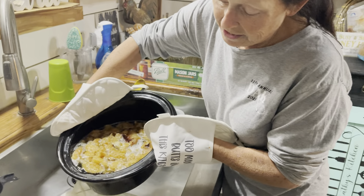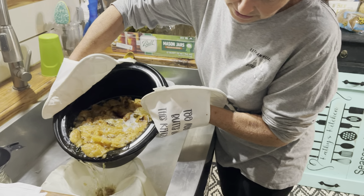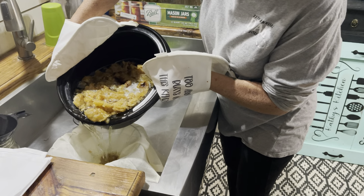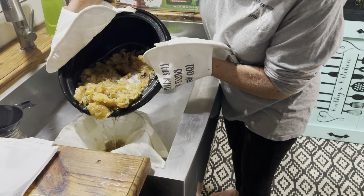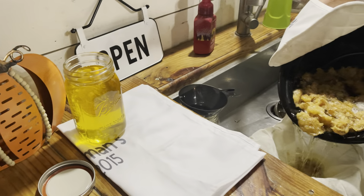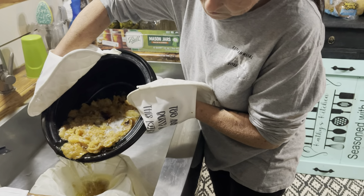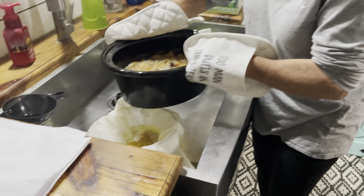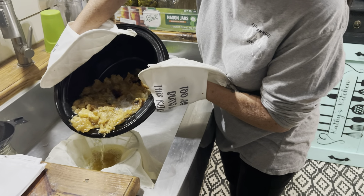We are rendering beef tallow. A lot of it has cooked down and I am running it through cheesecloth. As you can see, there's one jar up there on the counter that I have already filled. Liquid gold is what they call it. I'm gonna capture what I can, run it through the cheesecloth, and then let it keep rendering down.